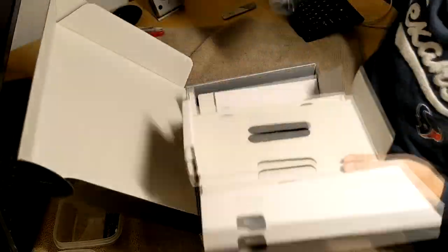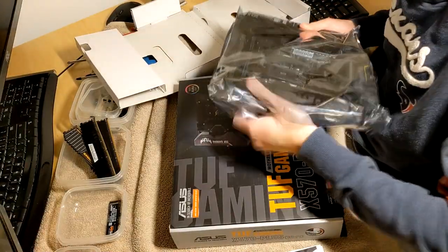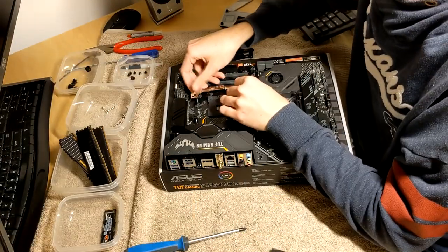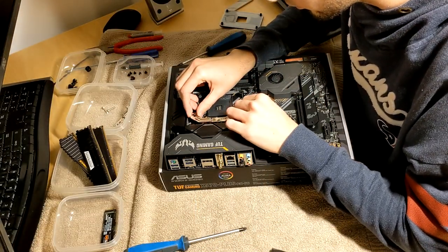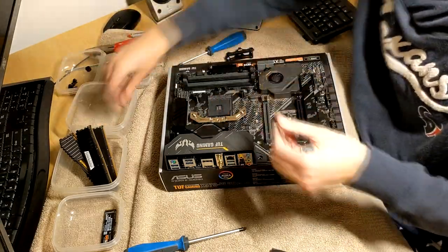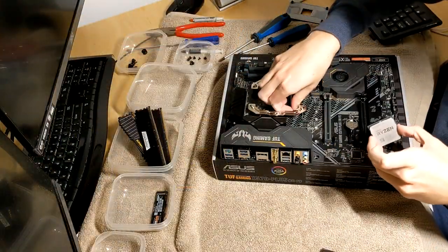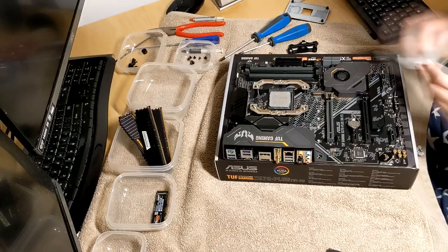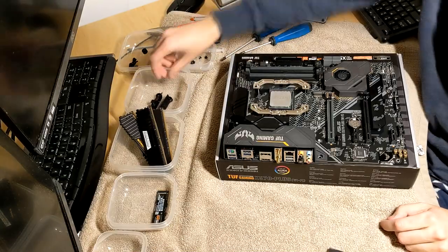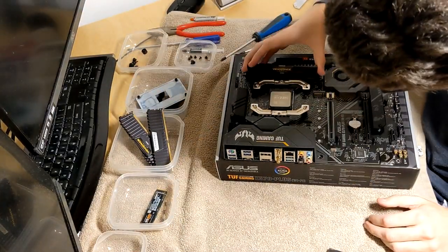Then it was time for the new motherboard, an ASUS TUF Gaming — which, by the way, what a cringy name — but it was a really good pick for my Ryzen 7 3700X CPU. So on we went to install the CPU cooler brackets once again, followed by putting the CPU back in place. Then it was time to put the RAM back in, which is super easy to do.